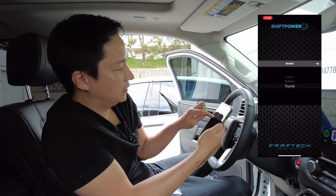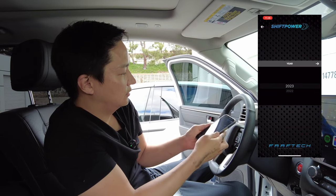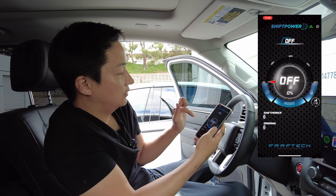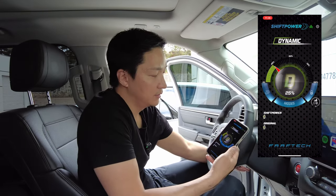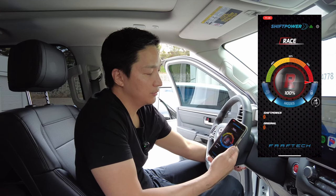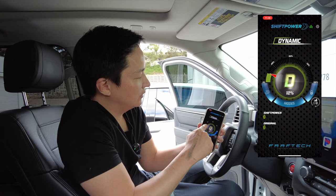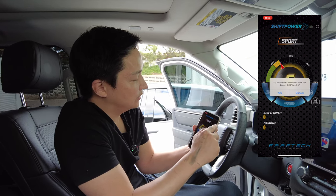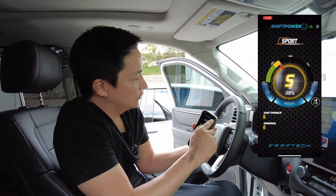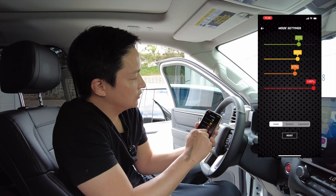Go ahead and select your vehicle — this is a Toyota Tundra, 2023. Every time you push the button you'll see it cycles through different modes. If you want something in between, you can drag your finger to get exactly what you want. Once you figure out what setting you like, go to Settings, then Mode Settings, and you can change all your presets there.